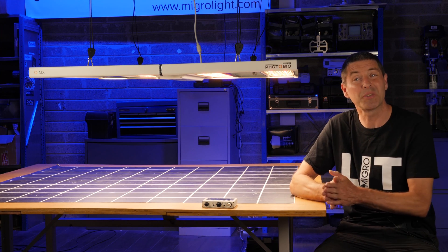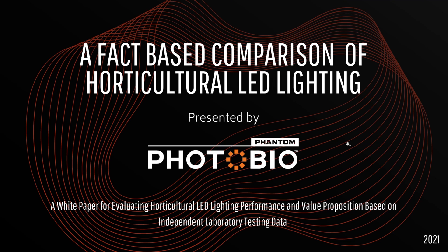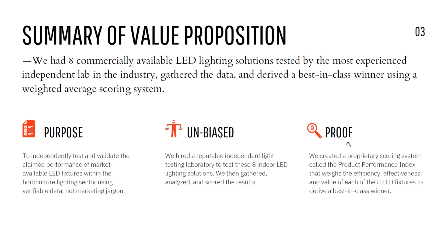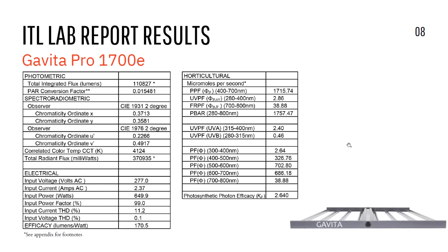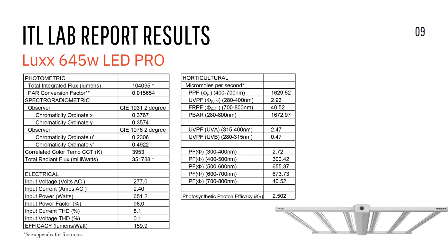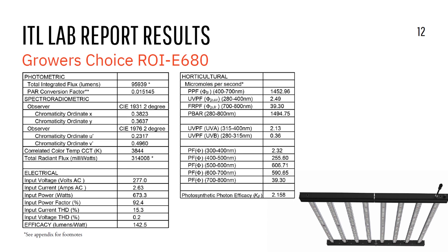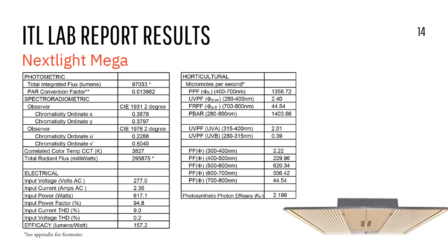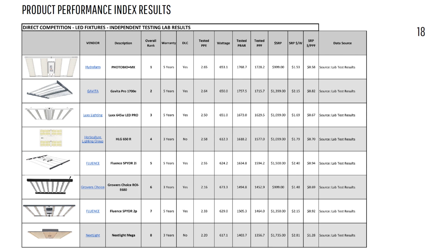They are obviously very confident in this light — they've got some interesting material on the product pages, including comparisons where they've tested their light in an integrated sphere. That's one of these big dome shapes where they have sensors inside, put the light fixture in, switch it on, and they're able to detect all of the light emitted from that fixture. They put in five or six other main manufacturer brands into the test and they have a full comparison list — I'll have it in the link in the description below if you want to check it out.